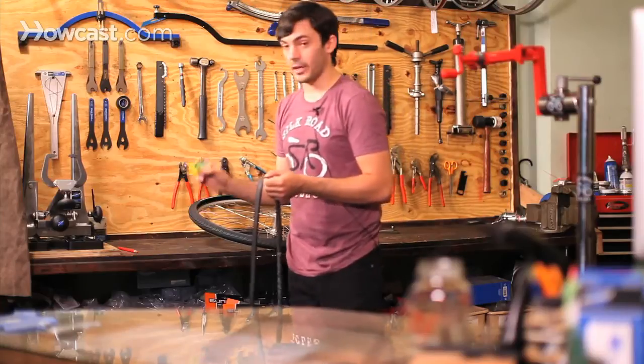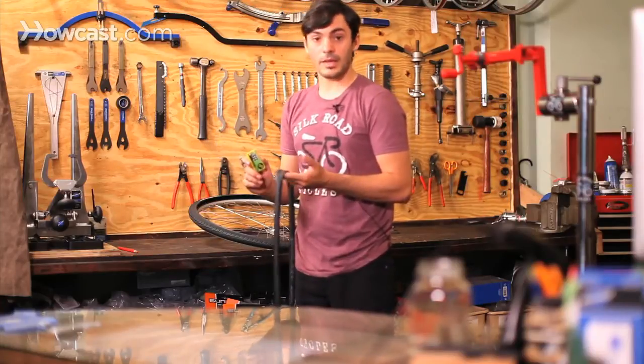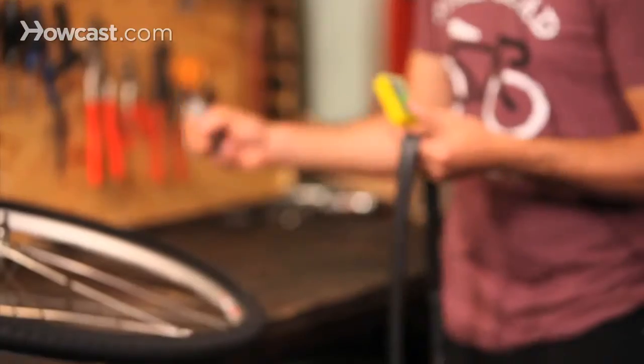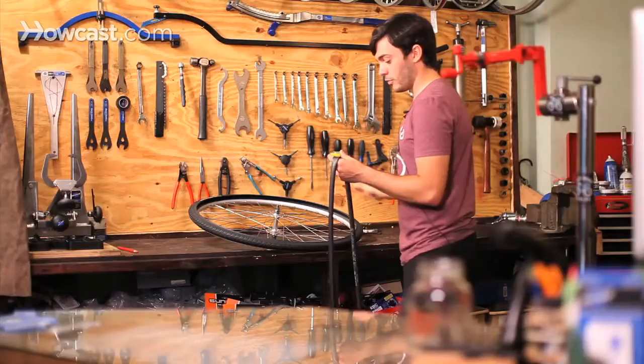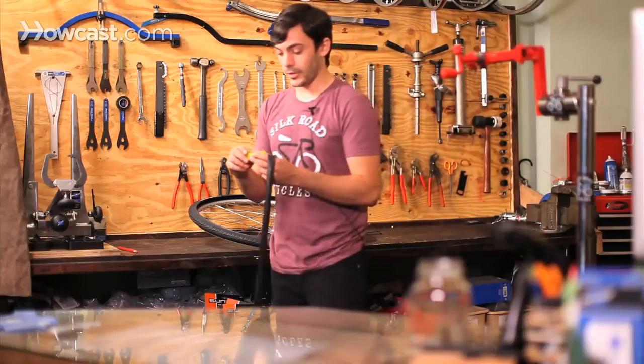You want to make sure that you're always carrying a patch kit with you, and a pump and tire levers. So these would be the tire levers, the patch kit, and a small pump, so you'll be able to repair your flat if you're not around a bike shop.